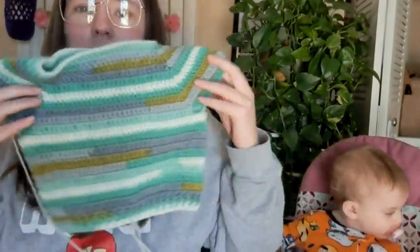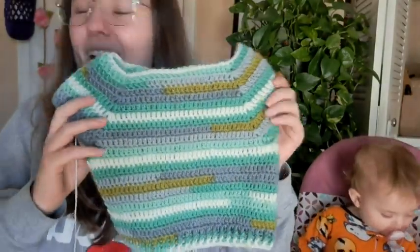Yesterday I was working on this — I got all that done and then half of the brim done. And then I made Bucky the Ghost the other day, I was just waiting to share him with you guys because he's so cute. I think he's adorable.